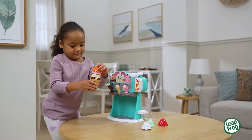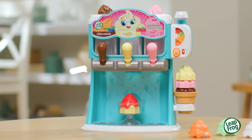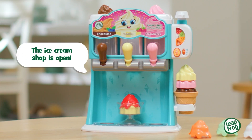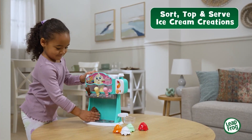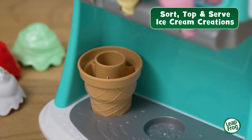Serve up colors and counting any day of the week with the Count and Swirl ice cream maker from LeapFrog. The ice cream shop is open! Whip up frozen fun and serve colorful, tasty, pretend ice cream creations in a cup or cone.